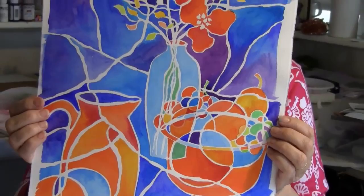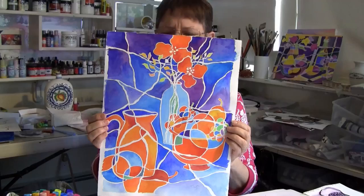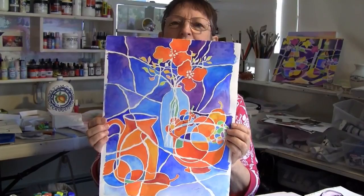Hi guys! This is the last of the six weeks of making your marks on paper. And this example you're seeing is a stylized version of a flower arrangement on a table with some fruit and a pitcher. This is what we're working on in the sixth week: how do we make something that looks stylized?